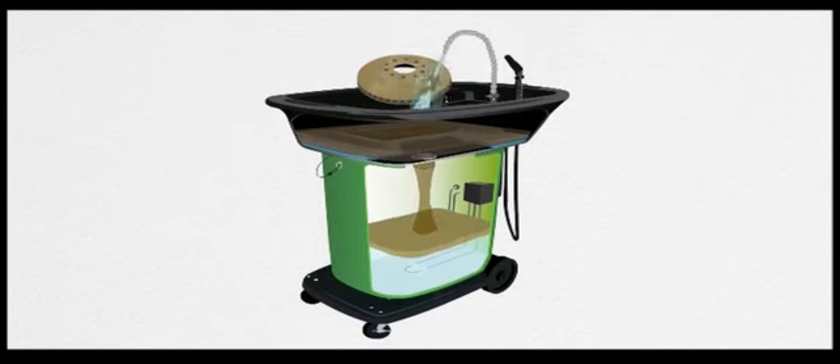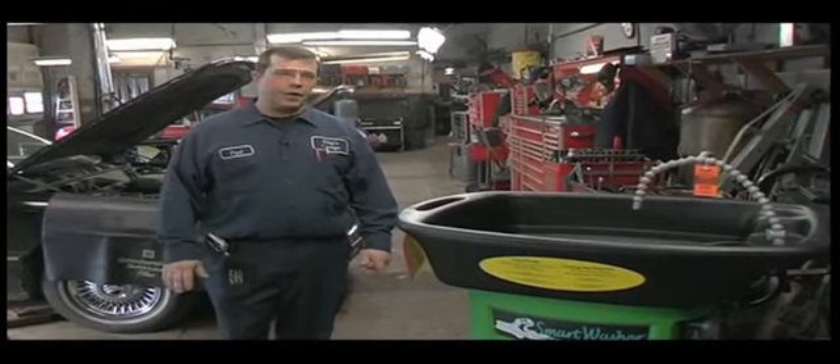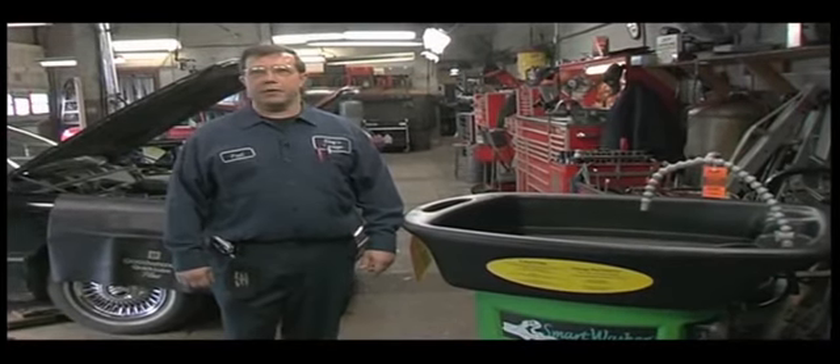Aussie Juice cleans parts, Aussie Mat traps the bits, and Aussie continually cleans the Aussie Juice — leaving it clean and strong for every use. And that thing works. It cleans very well, especially on aluminum, and most parts on cars now are aluminum. It cleans better than mineral spirits ever did.